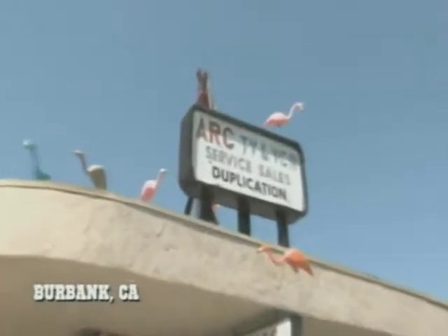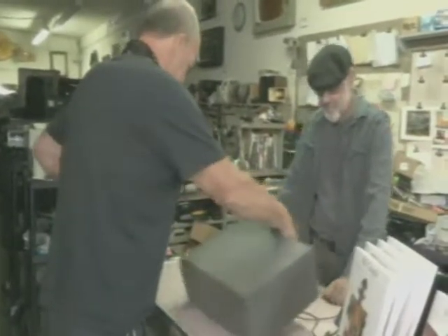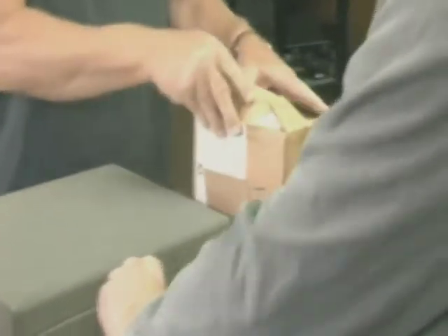Hey, Bill. Hey, Dale. How are you doing, man? Well, this is what I got. I'm going to go see Bill Chapa of ARC TV. He's going to take a look at my tubes and my tester. I've had my tubes tested before. Hopefully, this time, I won't have to cough.